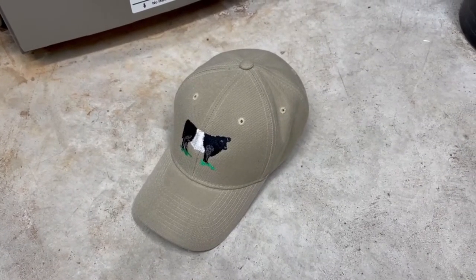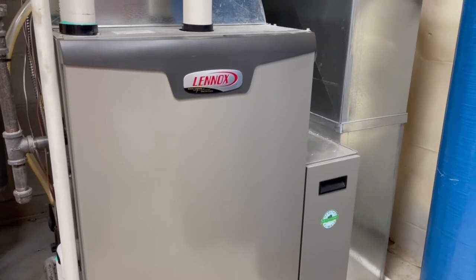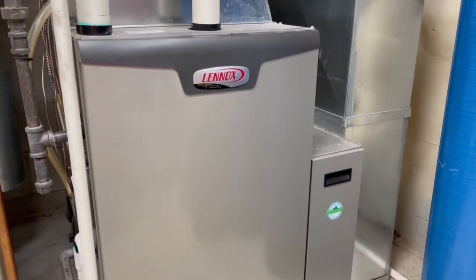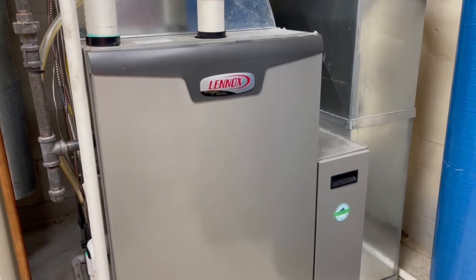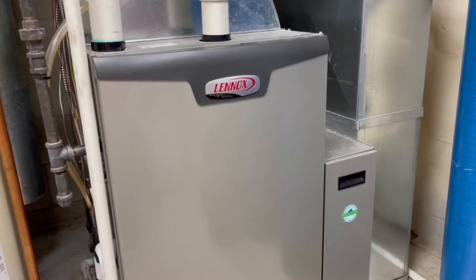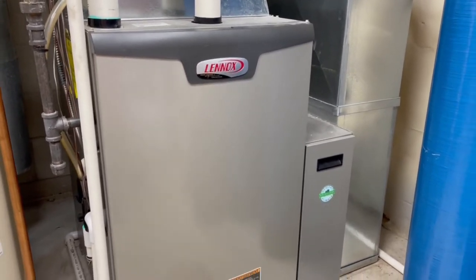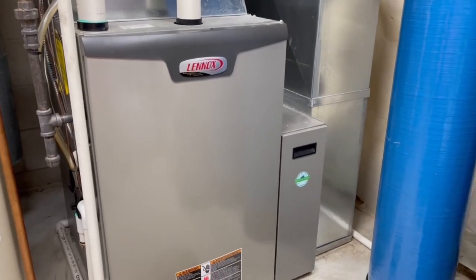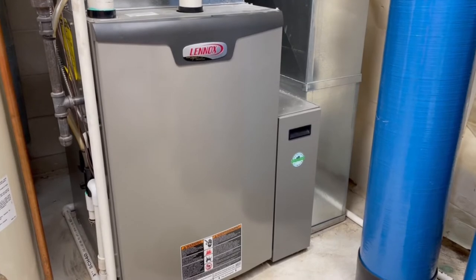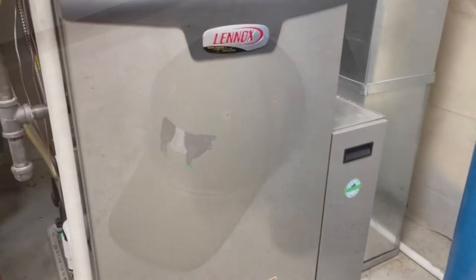Welcome back to the Belted Galloway Homestead. My high-efficiency Lennox furnace stopped working this winter. I debated whether to do a video on it, but then I remembered how important it is to be self-reliant on the homestead — whether you have a plan B to heat your house, which I do with a fireplace in case the furnace goes down, but also being able to be self-sufficient in repairing things. I thought I'd do a video and show you what I found.